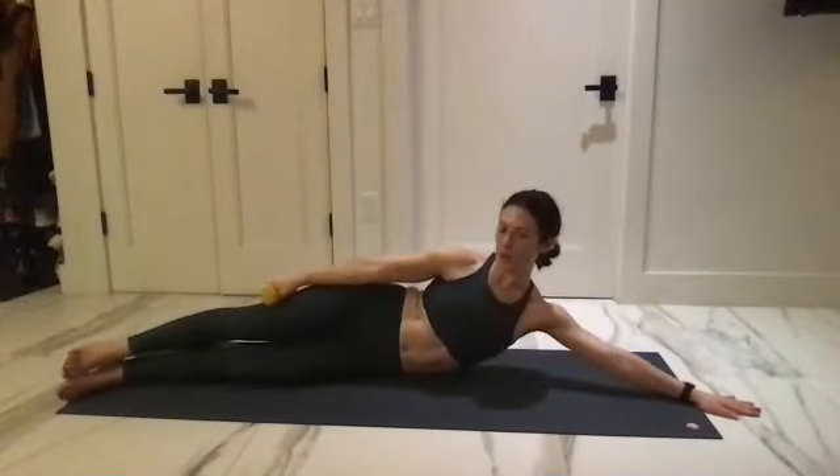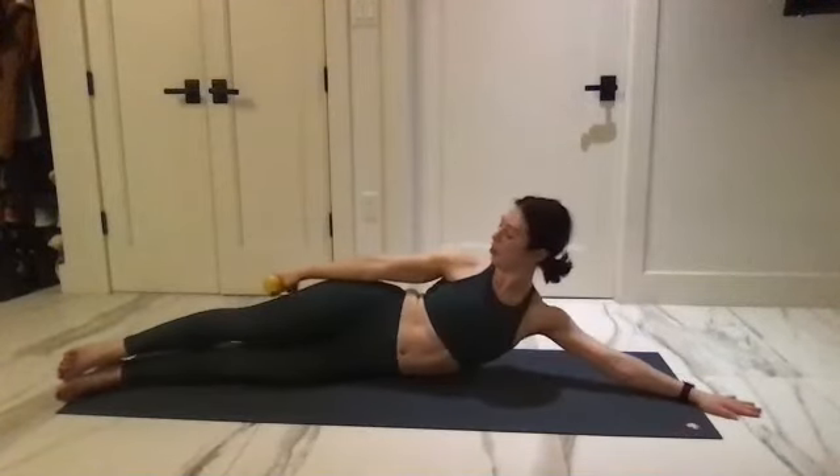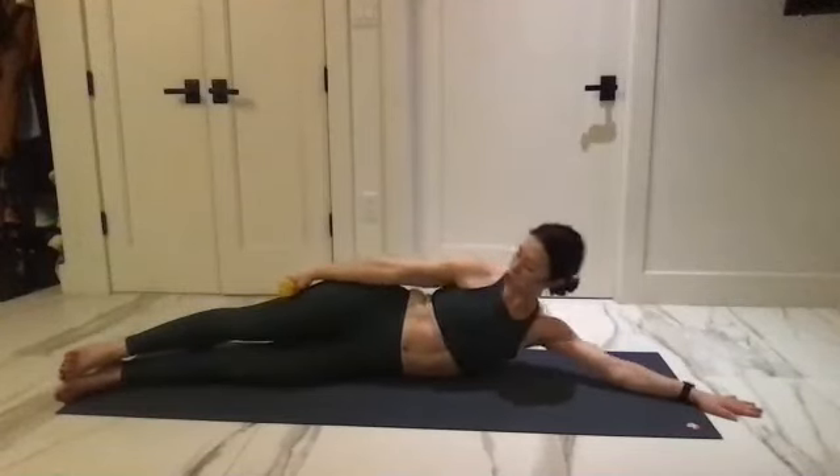Go up — the arm is reaching back behind you so you're not using your neck at all.